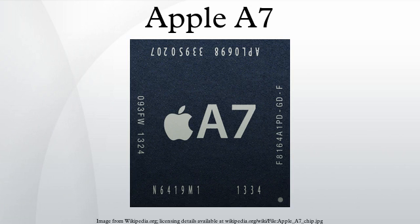The A7 also includes a 4MB L3 cache that services the entire SoC. It includes a new image processor, a feature originally introduced in the A5, used for functionality related to the camera such as image stabilizing, color correction, and light balance.